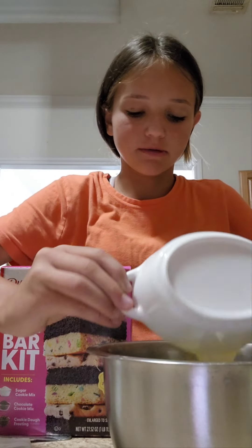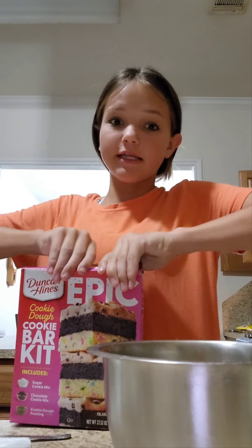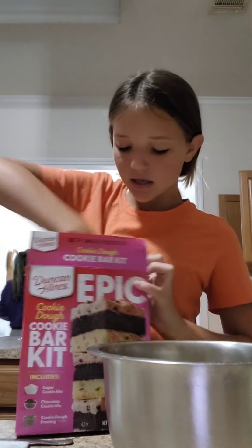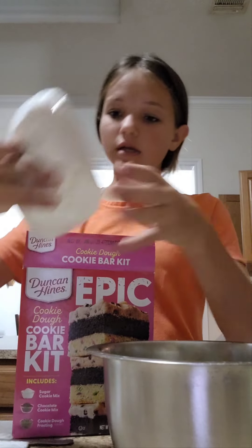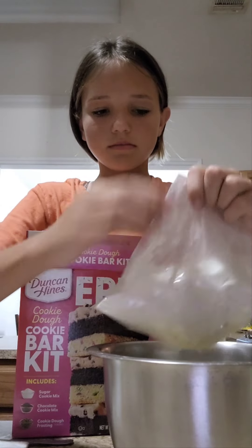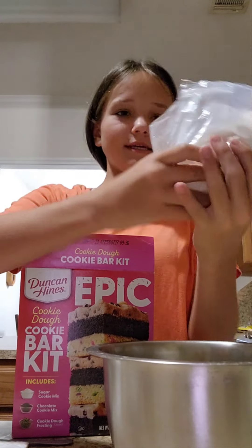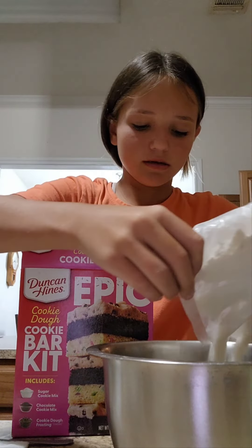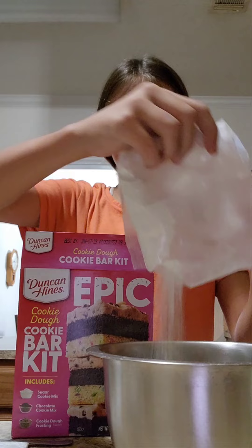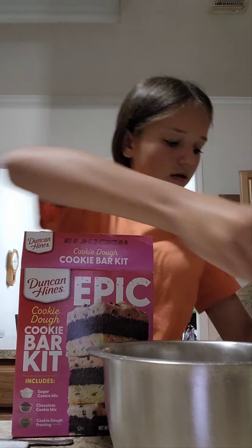So this is six tablespoons of melted butter. We also have to put in the dough — this is the chocolate. I'm going to get some scissors. I cut off the flour so I can mix it in and put it all in. And I have one egg.